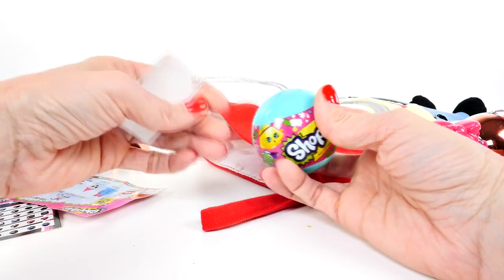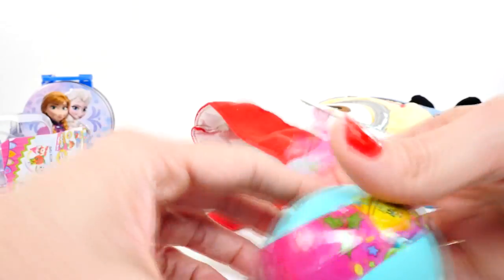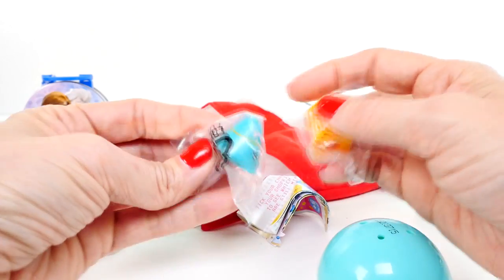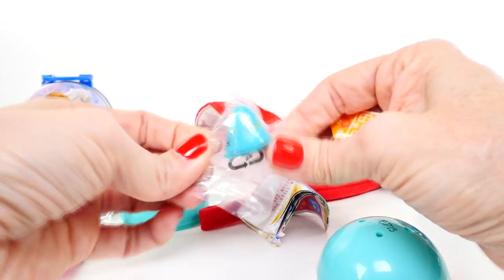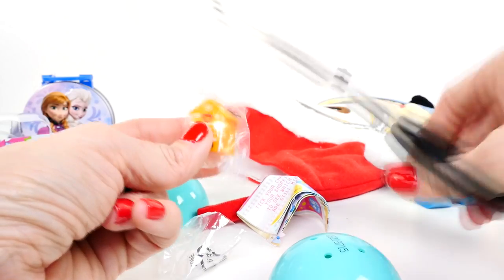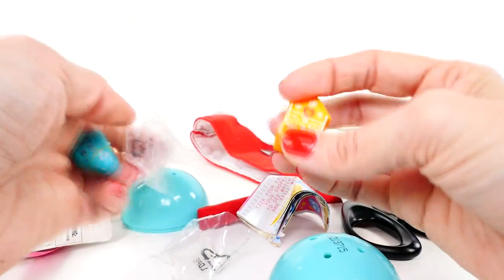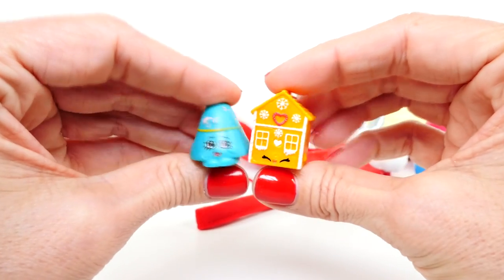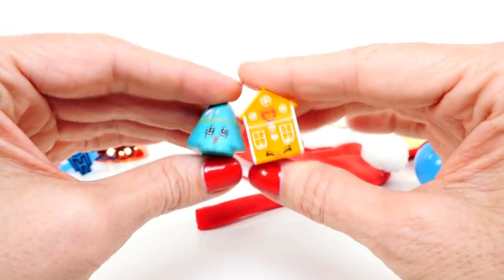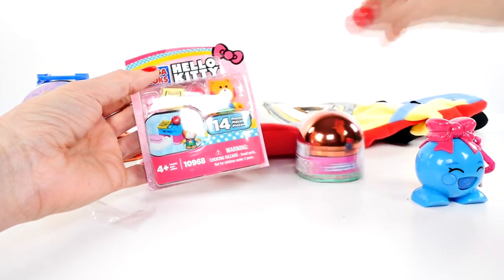Oh cute! So this is the other Shopkins ornament that is out in stores this year. Let's open it up and see what's inside. It's Ginger Fred and Taylor Rain! Let me just cut these open — that'll be easier. Ginger Fred is one of my very favorite Shopkins. Which one do you like best? They're both cute. Maybe I just like gingerbread houses. I don't know, I like Ginger Fred best.